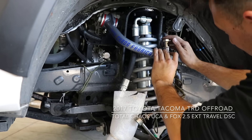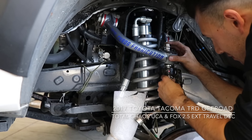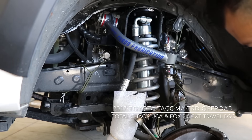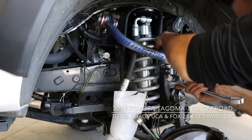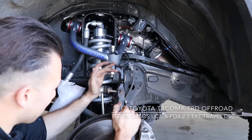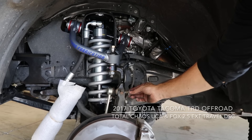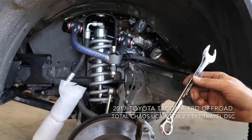Once you have your Tacoma put in park, or if you drive it manual, in gear with the emergency brake on, you're going to go ahead and take your floor jack and position it underneath the truck where it will support the driver's side or left side front wheel. I'm going to be doing these individually since I'm by myself and I specifically do not want to remove all the tires and put the truck on jack stands. This is a good idea if you're doing this alone.